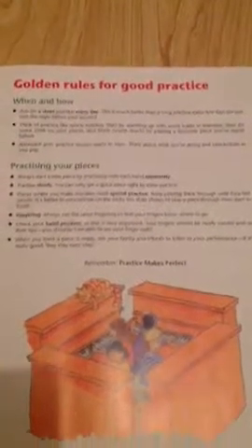You can buy this on Amazon or any good music shop. Then there are the golden rules for good practice — when and how — you can actually read these if you really want. For practicing your pieces, the top rule is: aim for a short practice every day.